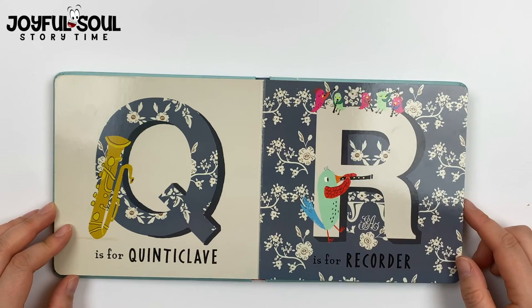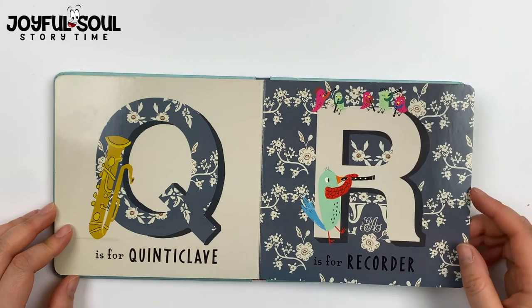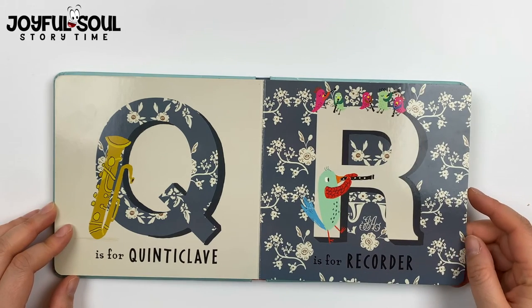R is for recorder. Again, you blow into this instrument. A lot of children learn how to play the recorder.